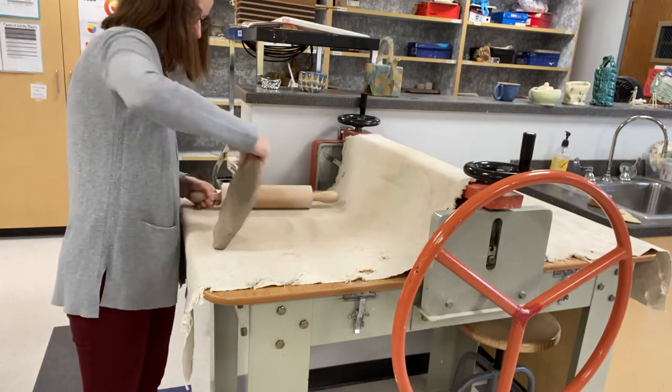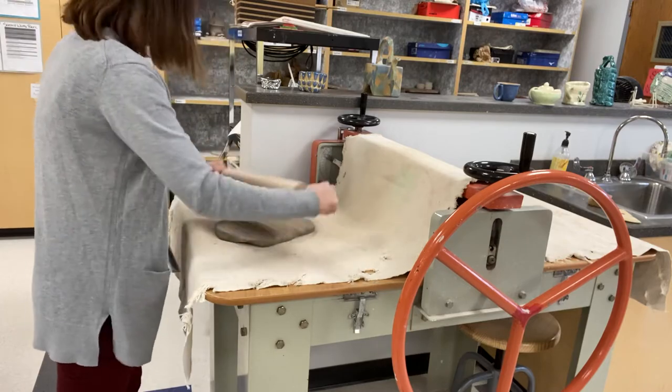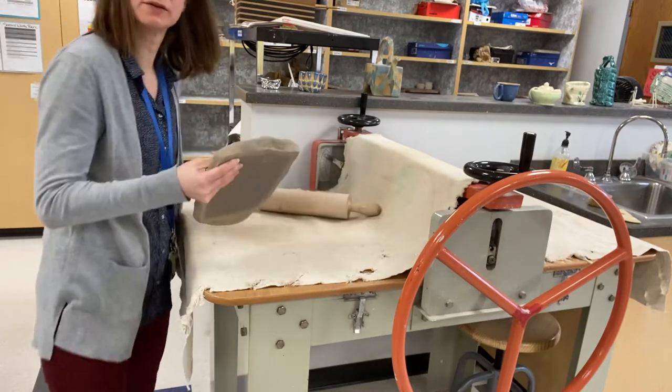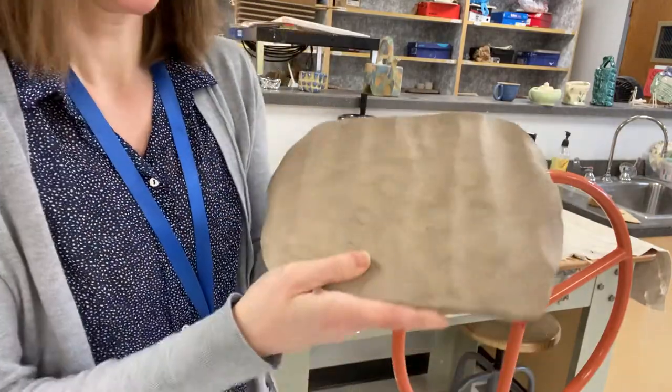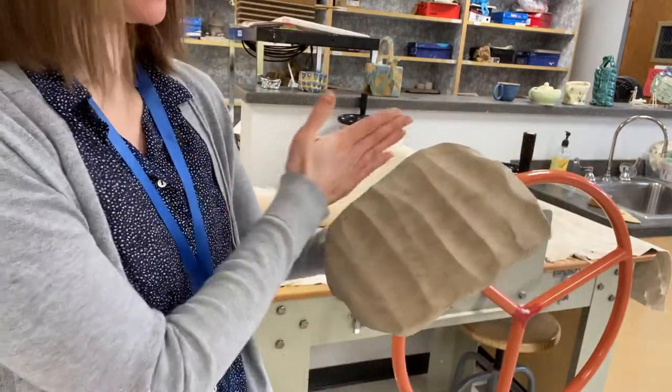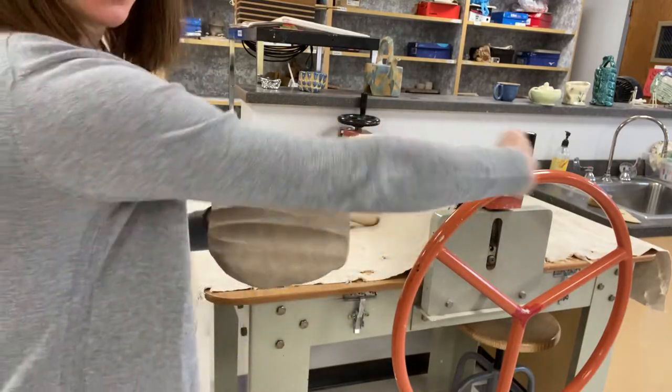Alright, so now my clay is a little bit thinner, so I'm ready to put it through. I like this depth, so now I'm going to stretch it this way by putting it through the slab roller this way.